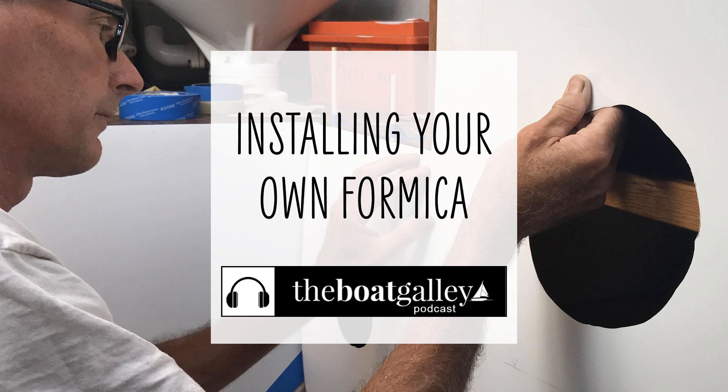The key thing to remember is that when you install Formica you're using contact cement on both surfaces, and if you touch that contact-cemented surface to the other contact-cemented surface they will not come apart. So plan your steps carefully. You may have to fit one edge under existing trim, and if so, make sure you practice that before you put contact cement on anything.